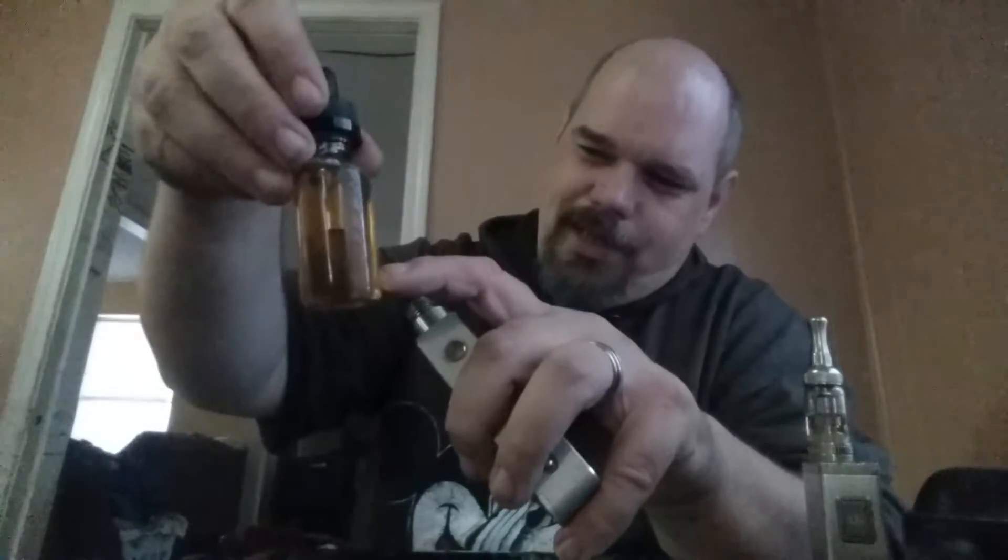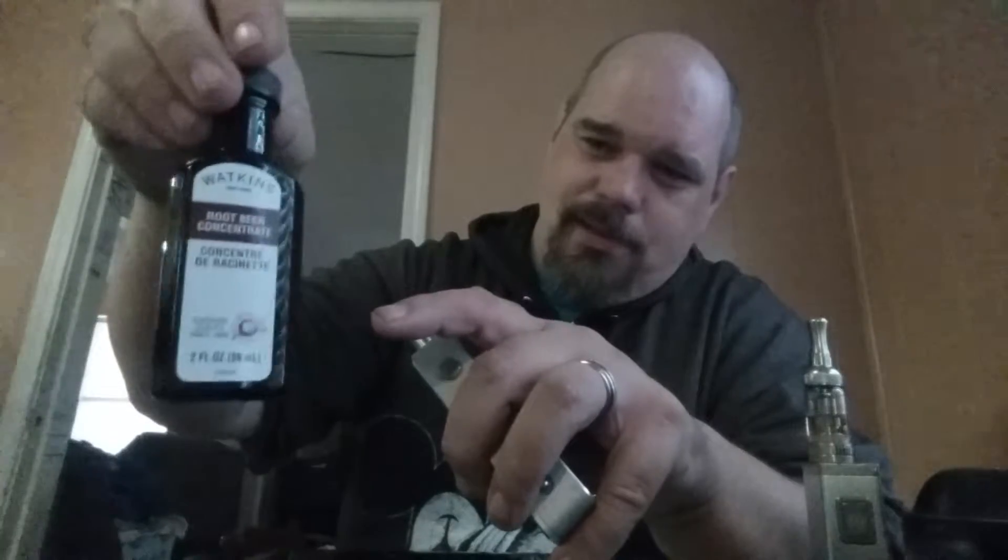I'm still gonna be buying juice, but this turned out better than I thought it was going to. I'm completely shocked. So I put about 25% of the Watkins root beer flavoring in there, and then 75% of this. Wow, I did it — and you could do it too. It's so easy.